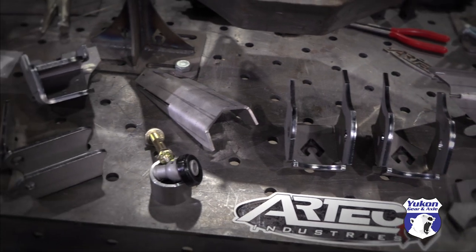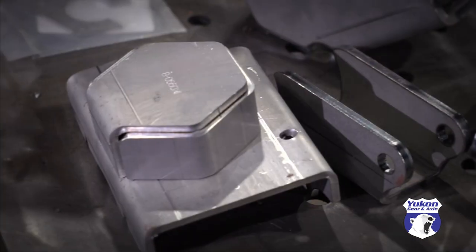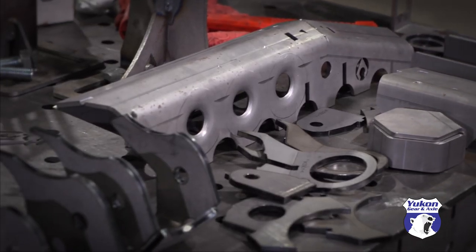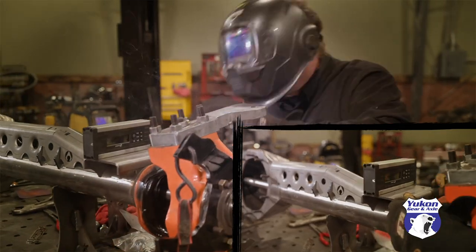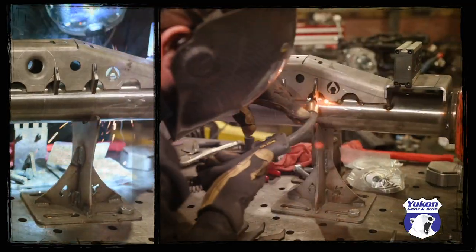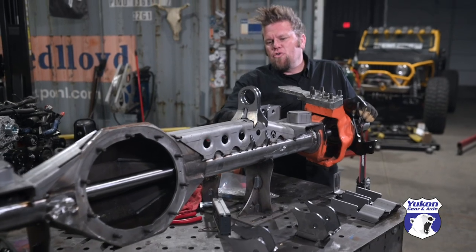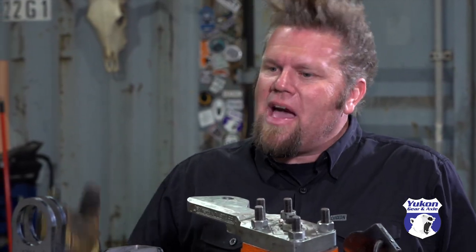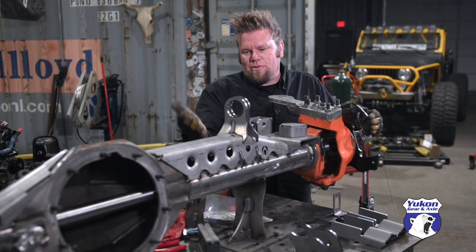To get these axles to work with my JK suspension, I'm going to use a 1-ton JK Swap truss kit from Artec Industries. This is their new Apex series truss. The old prototype truss was already on this axle, and they asked me to chop it off and install this new one because the geometry is figured out a lot better and there's a lot less welding on it, so less heat into the axle.